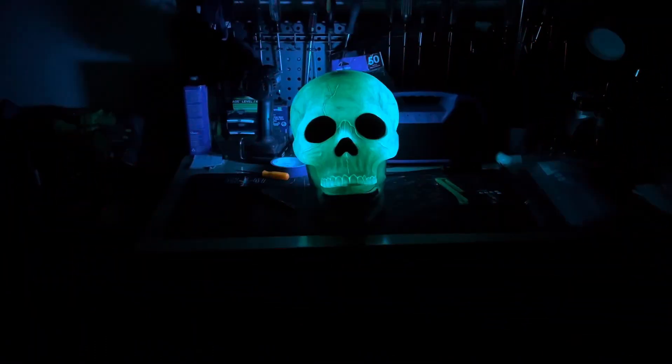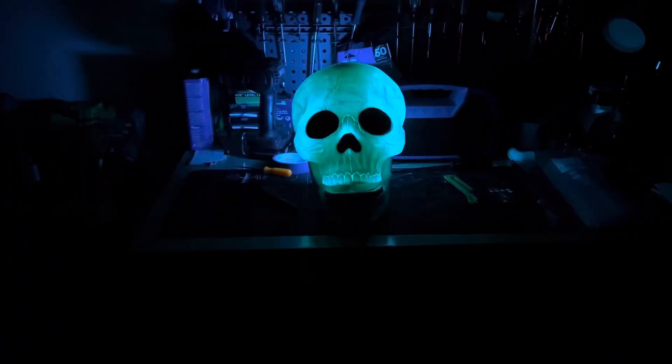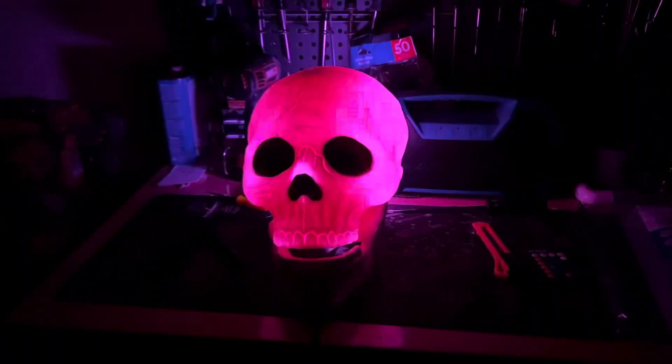That's the smooth mode. I'll turn the lights off and give you a view. I think that's going to look so much better on that guy with the hood, having this thing light up.